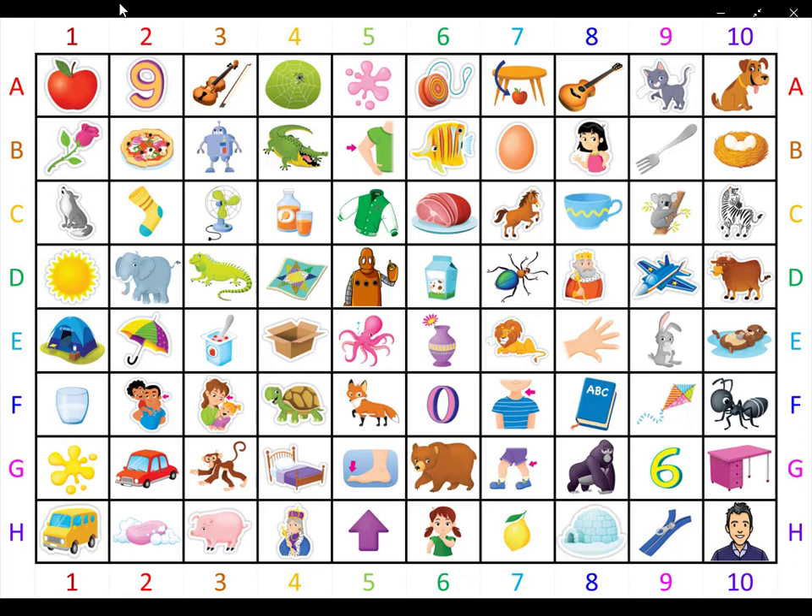Peach picture number two. It is a number. It is five minus five. It is four minus four. What is it? It is zero.